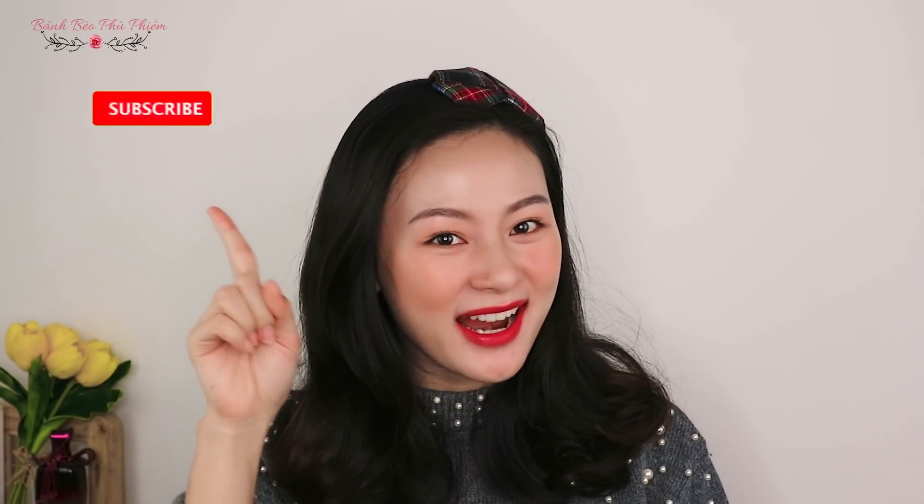Xin chào các bạn, tớ là Lâm Bánh Bèo. Rất cảm ơn các bạn đã theo dõi video này và đừng quên subscribe channel của tớ nhá.